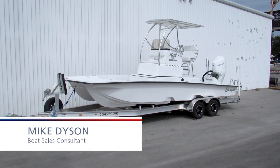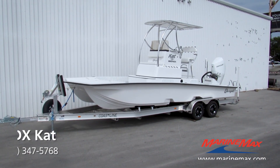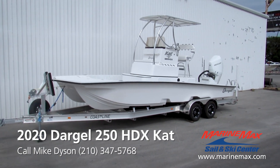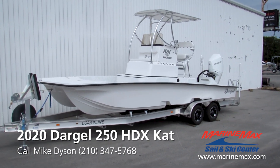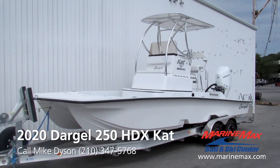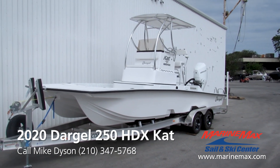Hello, this is Mike Dyson with MarineMax Sailing Ski. Thanks for stopping by to take a look at the 2020 Dargle 250 HDX Cat. We just received this boat from friends down in Donna. This is a custom made shallow water flats boat with big water capability. I have spent a ton of time on the 250 Cat and can tell you it is as advertised.